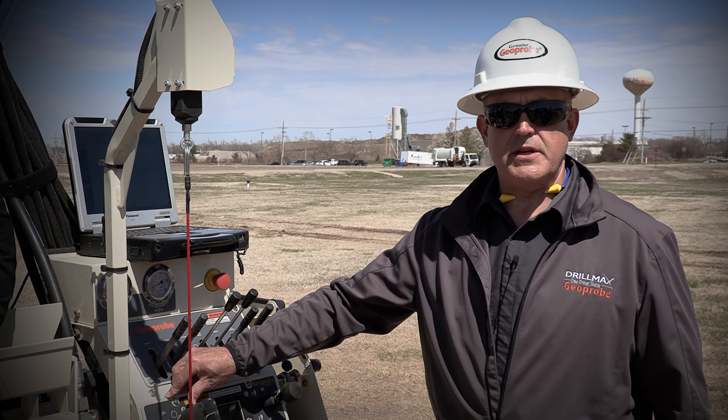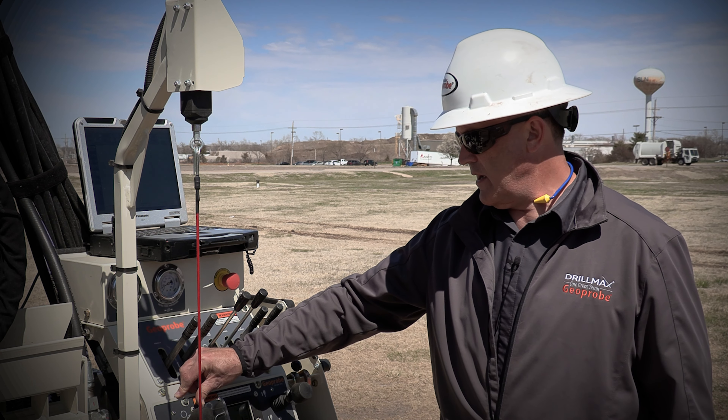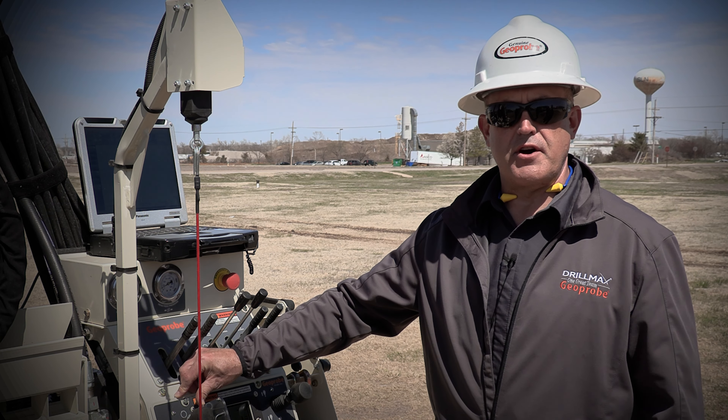So there's a quick introduction to the CPT controls that are built into every 31 series machine that we make. If you have any questions, please give us a call at GeoProbe.